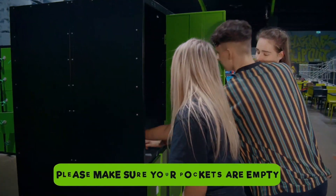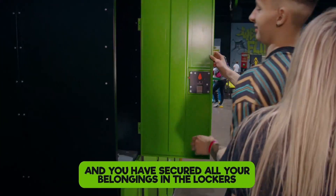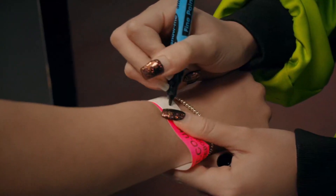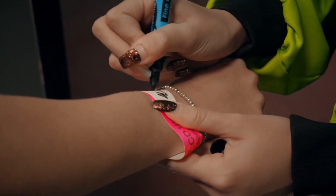Please make sure your pockets are empty and you have placed all your belongings in the locker. Please keep food and drink away from the arena. At the end of the video, your wristbands will be stamped before you start your session.